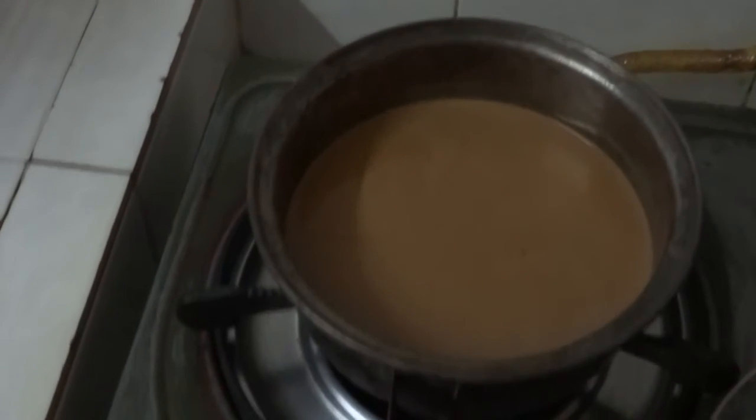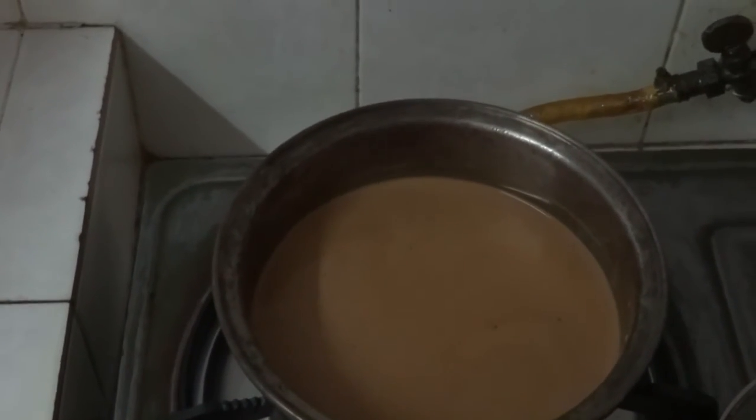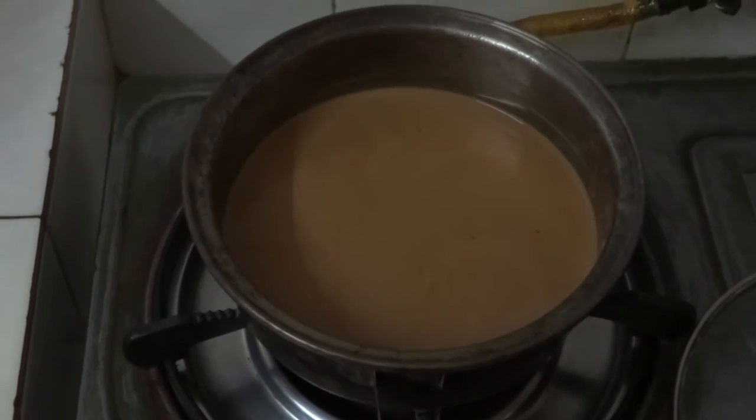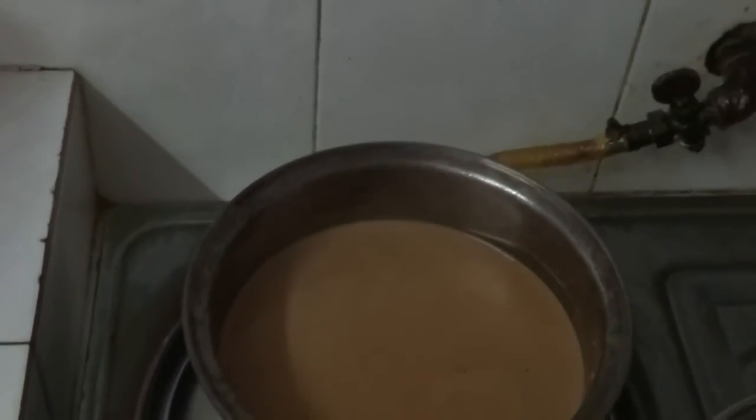This is the colour of the masala tea at the end of preparation, which takes around 10 to 15 minutes depending on the amount you are making. This time I made 500ml. That's about it — thanks.